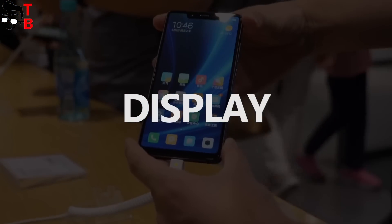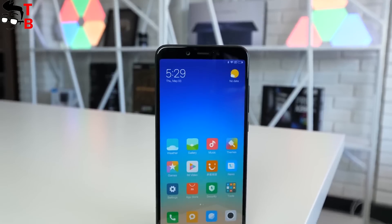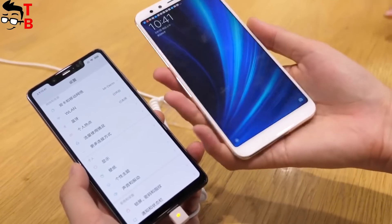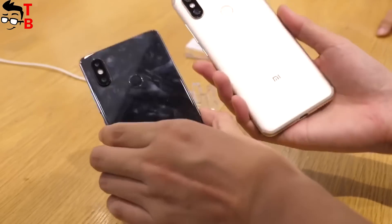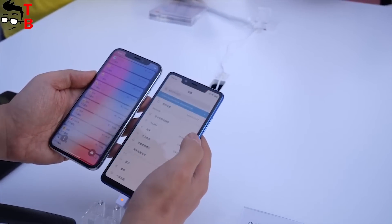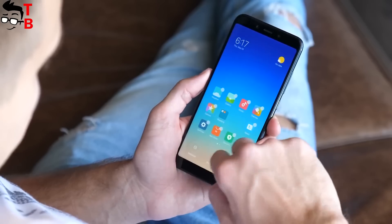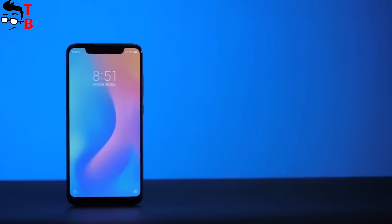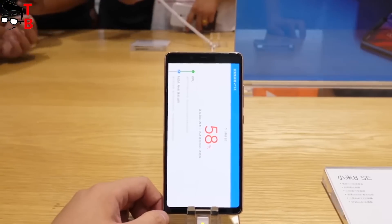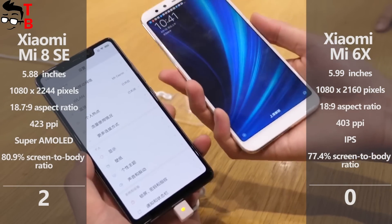Xiaomi Mi 8 SE and Mi 6X have almost the same display diagonal — 5.88 inches in Mi 8 SE and 5.99 inches in Mi 6X. However, the new phone has a higher screen-to-body ratio, thanks to the notch above the display and thin bezels on the sides and bottom. Also, Mi 8 SE comes with an 18.7:9 aspect ratio, while Mi 6X has 18:9. It means the new phone has a slightly higher resolution — 1080 by 2244 pixels against 1080 by 2160 pixels. However, the biggest difference is the Super AMOLED panel in Xiaomi Mi 8 SE. It provides much more contrast, detail, and higher image quality than the IPS panel in Mi 6X. No doubts, the Xiaomi Mi 8 SE display is better, so it received another point.